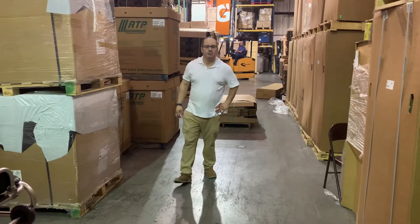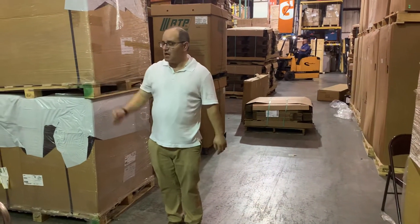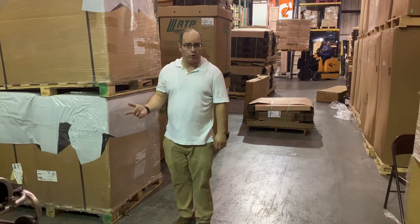Hey, Elliot here — Elliot Earn and Supply. We're in the warehouse. We're actually about to take a photo shoot to take photographs of our new and improved mortuary cot.